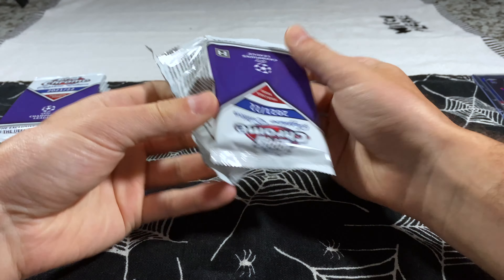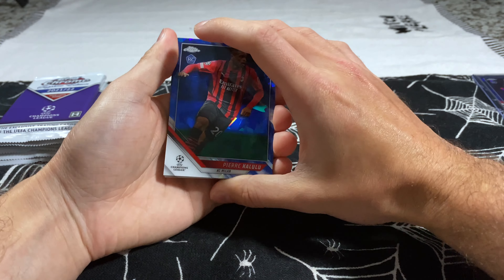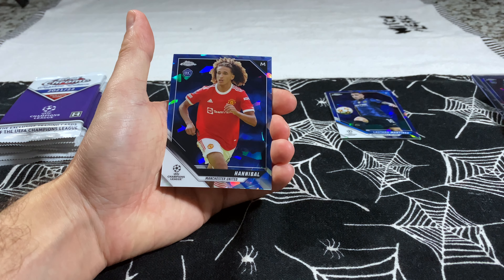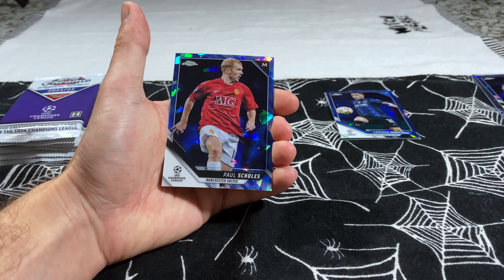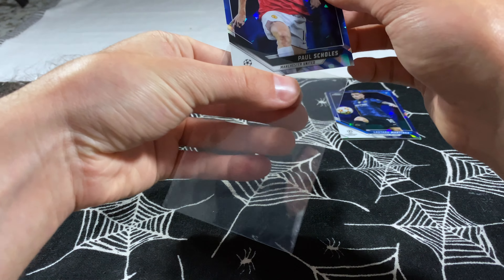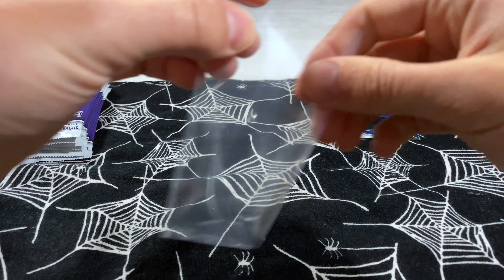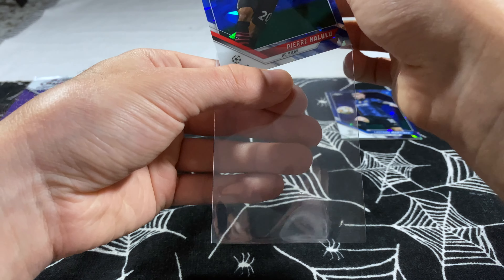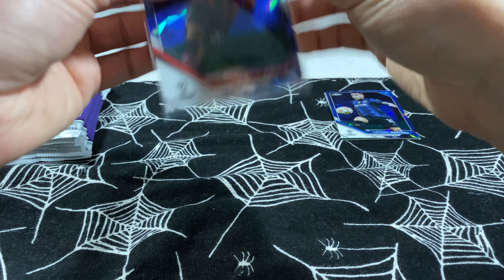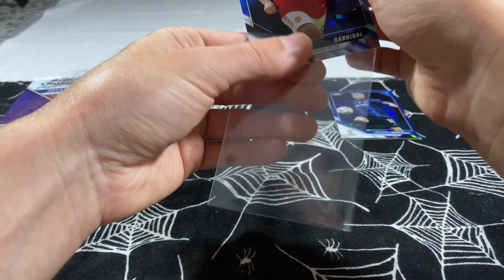Second pack — hopefully we get more than two parallels. No parallel here. We've got Pierre Kalulu, Matias Delicht, Hannibal rookie, and Paul Scholes — that's going to be our legend card. It's actually nice to see that Paul Scholes is not in the parallel, because there's only five legends in this set. We're still going to sleeve him up because he's a United legend, but that's just how the cookie crumbles sometimes.